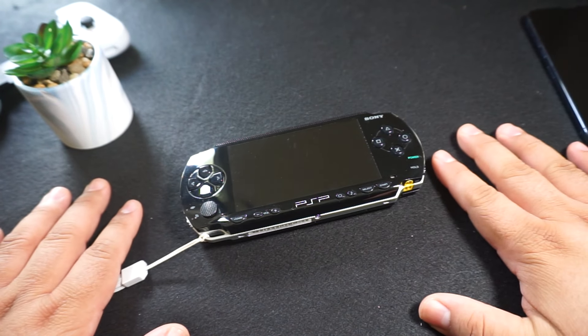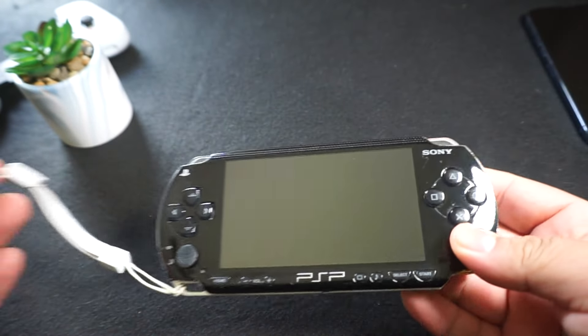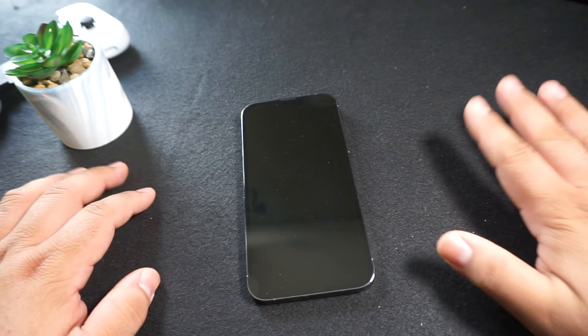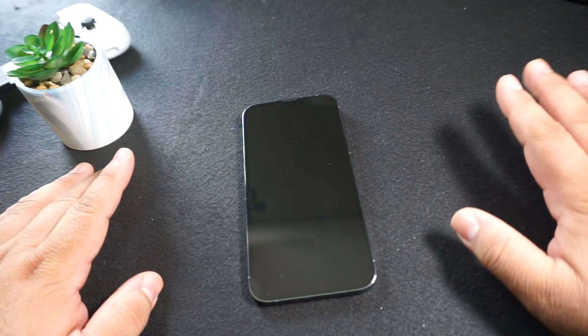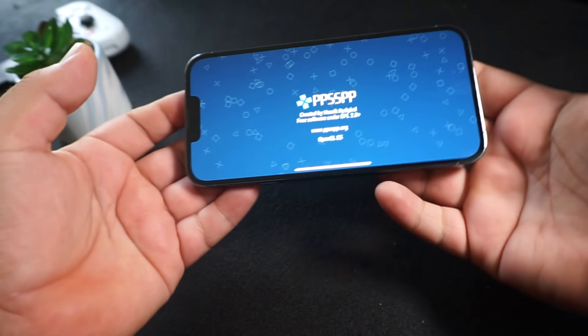Well guys, it's finally here. We finally have a PSP emulator on iOS. Of course, this is my actual PSP, but for those of you that do not have a PSP or want to play on something that's not older technology like this, we finally have the PPSSPP emulator on iOS devices. It's been available for Android for quite some time now and on computers and everything else except on here. So I thought I'd fire it up real quick for you guys and just show you what it looks like with touch controls and using a Backbone controller as well.